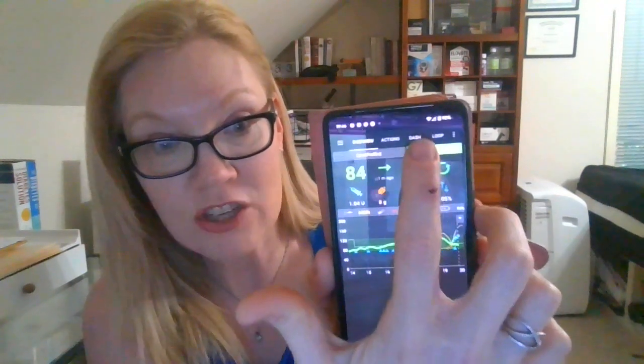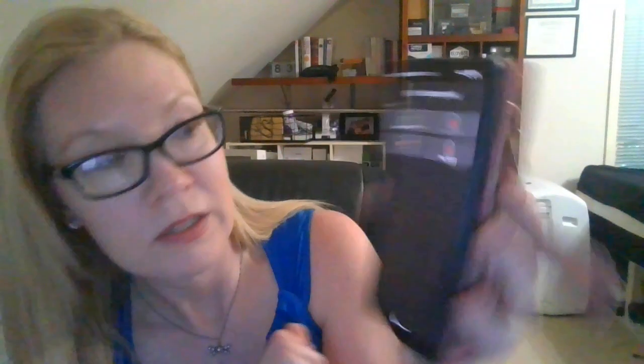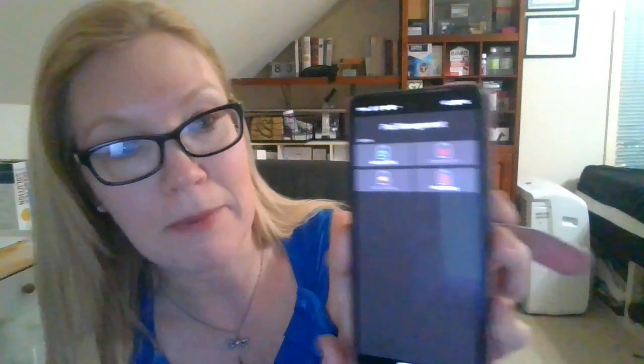So what I'm going to start out by doing is going into my APS app right here, and I'm going to go to Dash, then pod management, and then I'm going to say activate pod.